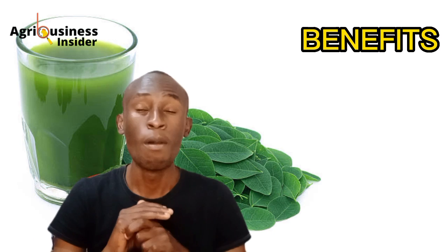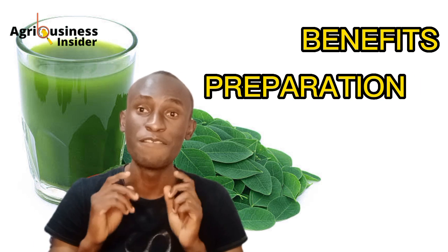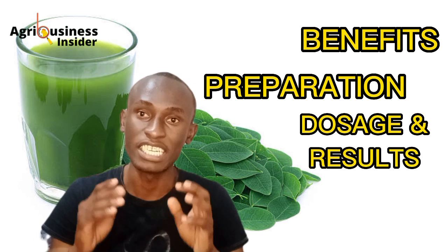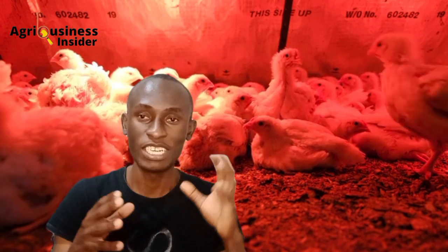In this video, I am going to show you the benefits of moringa, how to prepare this moringa leaf extract, and the results that you are expected to get. I'm going to show you that using a scientific report finding that's going to show you what was found out.